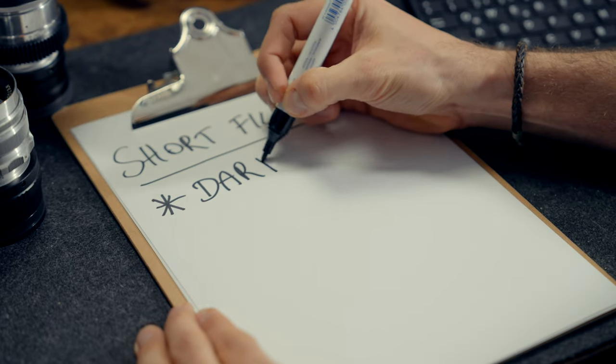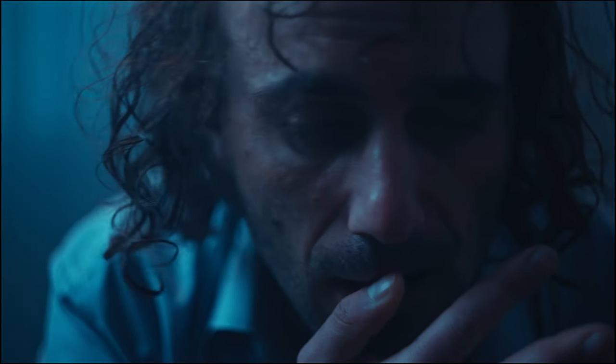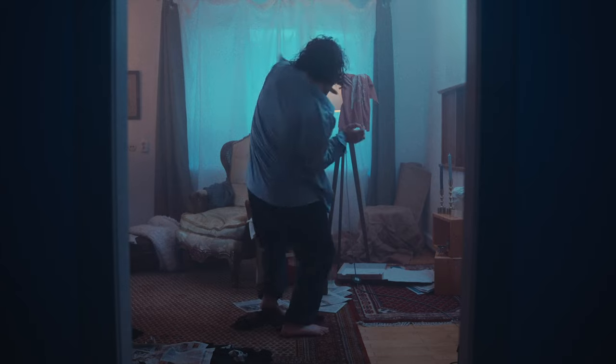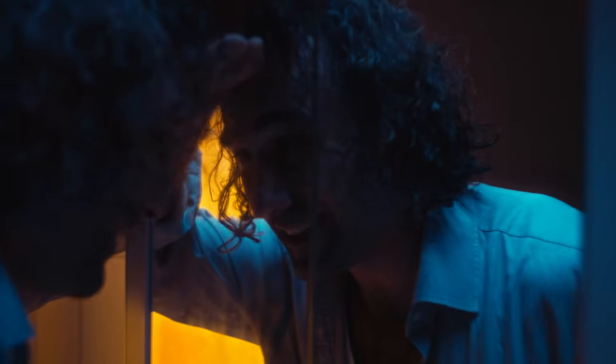I'd been wanting to shoot a short film for a while but things never really lined up, and having a location was always an issue — until my friend Frieda mentioned that the house he used to live in was currently empty and we could shoot there. I knew I wanted to make something dark with only one character: a disturbed character with a sort of split personality constantly going between different emotions. I wanted the images to convey the mood rather than tell the story through dialogue, partly because I didn't have much time to write a script.